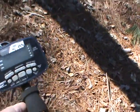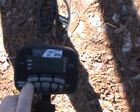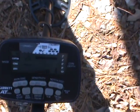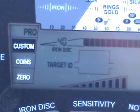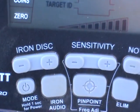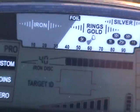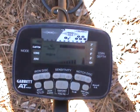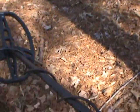I'm just going to show you that it does not have the coil faulting problem like the first one did. Turn it on. You can see the sensitivity is wide open. I'm in pro mode. 40 on the iron disc, everything's accepted. I'm just going to shake it for you and show you that it does not fault. I'm shaking it pretty dang hard there, as you can see, and it does not fault one bit.